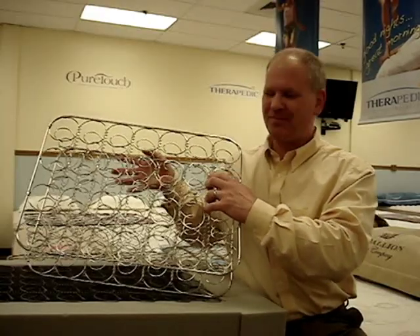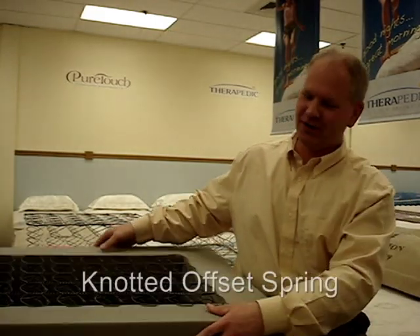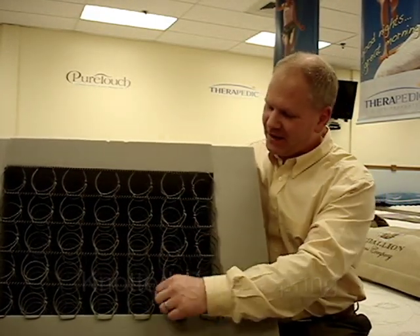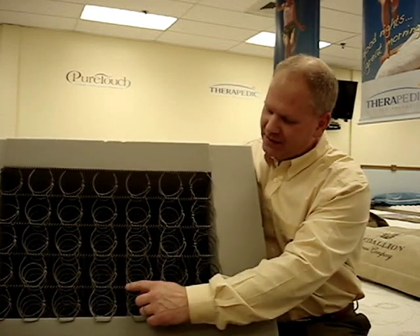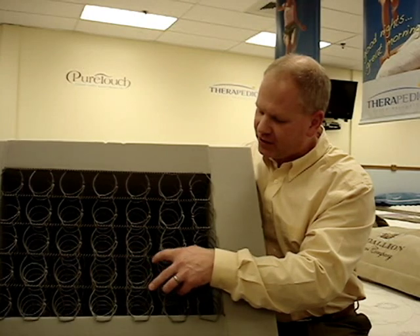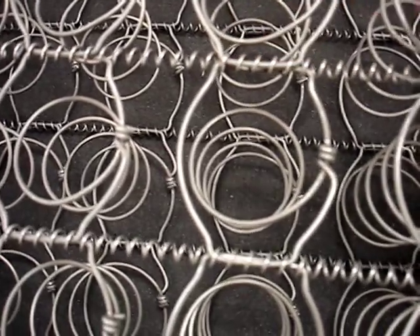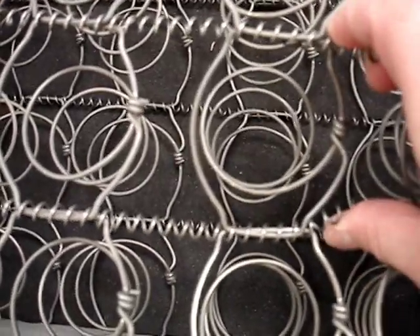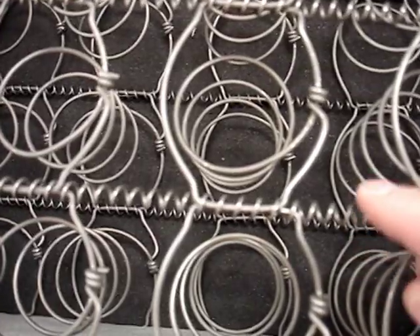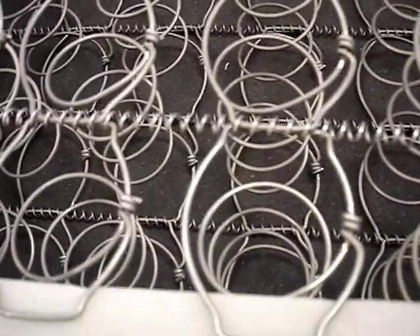The Bunnell Innerspring unit begat what's called an offset innerspring unit. What an offset spring is, you see this flat part on the top and the bottom where it locks into the helical lacing — this is called an offset. This is supposed to allow the spring to pivot a little bit better and sense and respond more appropriately to your body. You can see that this type of spring design is still knotted on top, just like the Bunnell spring.